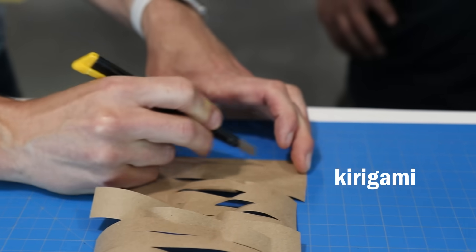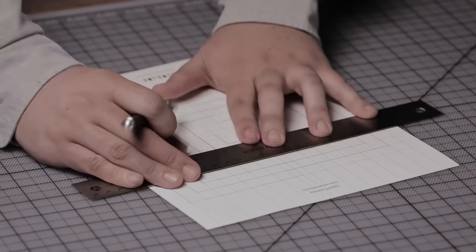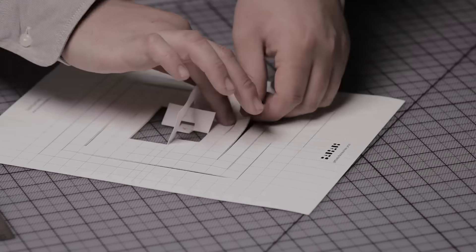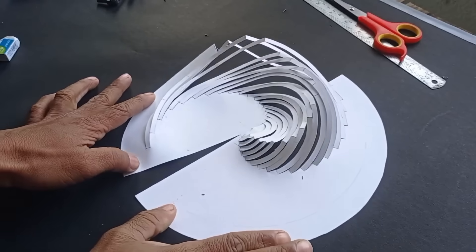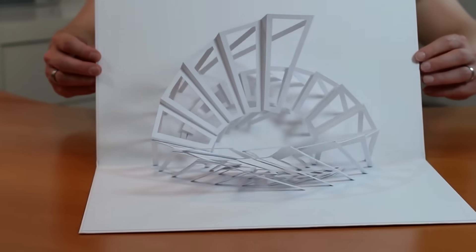Kirigami is origami's lesser-known cousin. It's simply a variation that allows you to use cuts in the paper. And these cuts can help to produce some really magnificent 3D shapes as well, including those cards you've probably seen that pop up with complex designs when you open them.